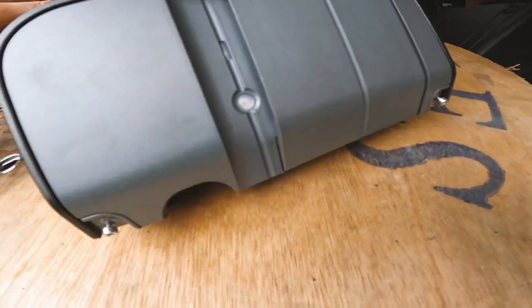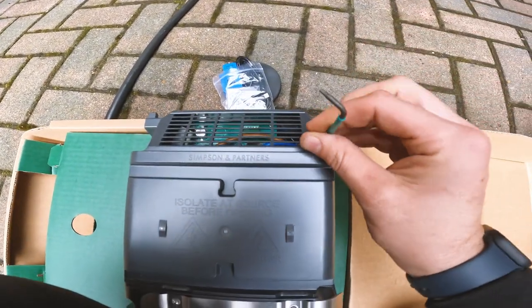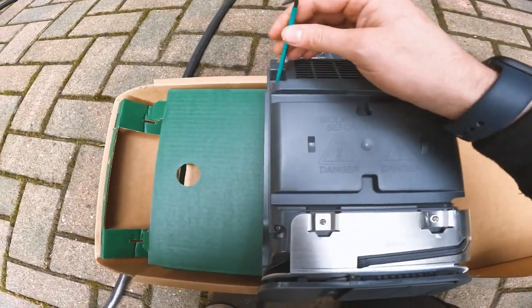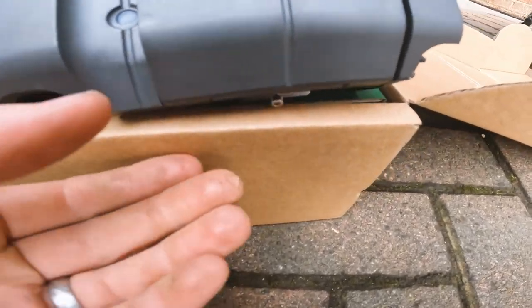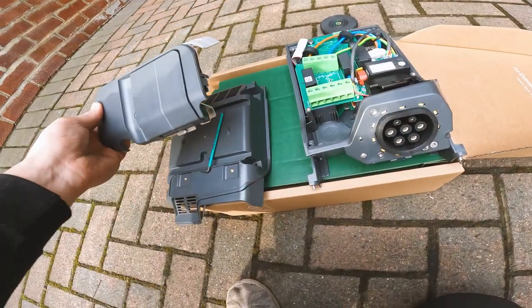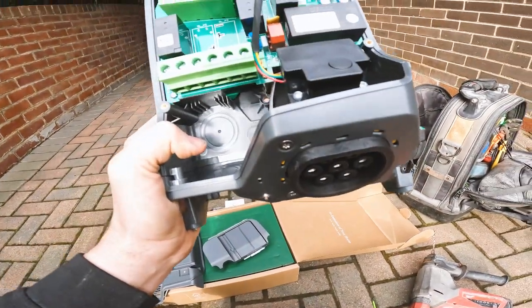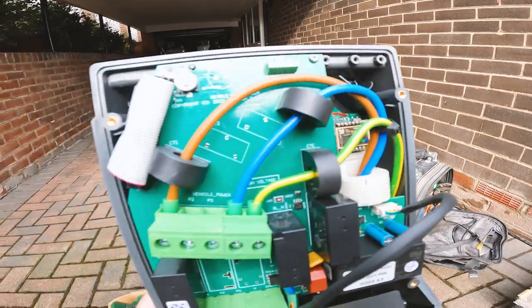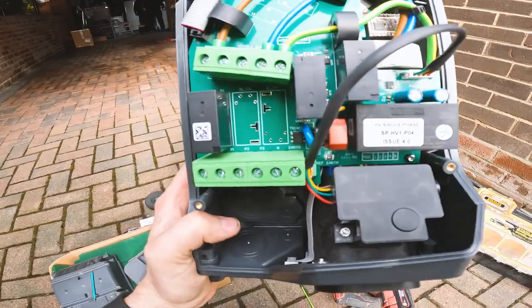There are just two screws underneath and this will just lift off nicely. We've got the cable through and the hole through, so the cables just pop through there and run along to the charger. As for the charger itself, it's just got these four screws — we'll loosen these off to get access to the terminals. So it's just four screws and a little screw underneath, then the socket cover pops off. Here's your little charger — you can see it's got some fixing holes, two top and one middle.